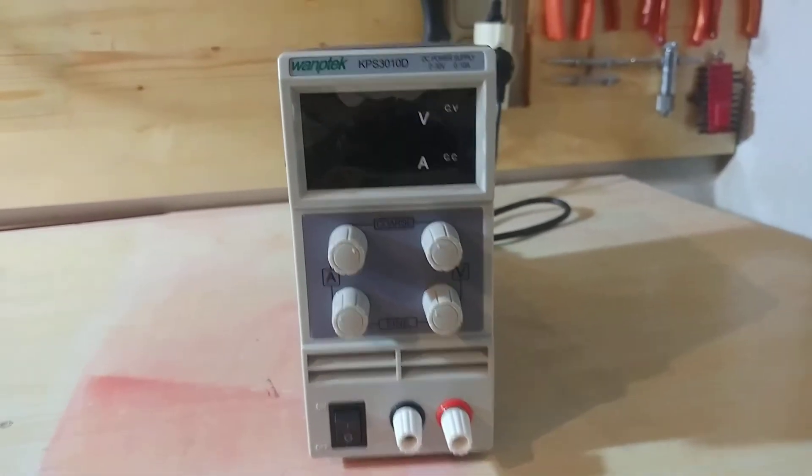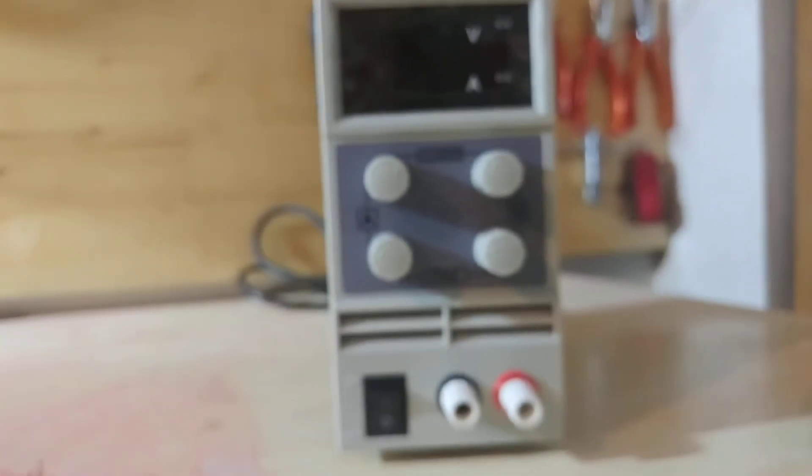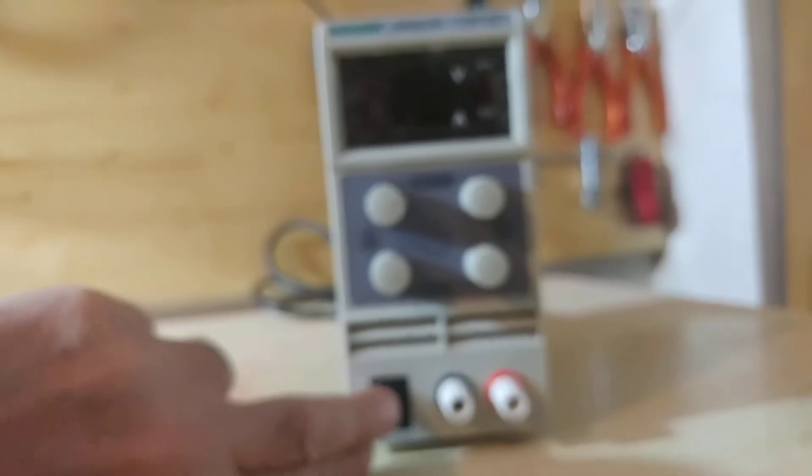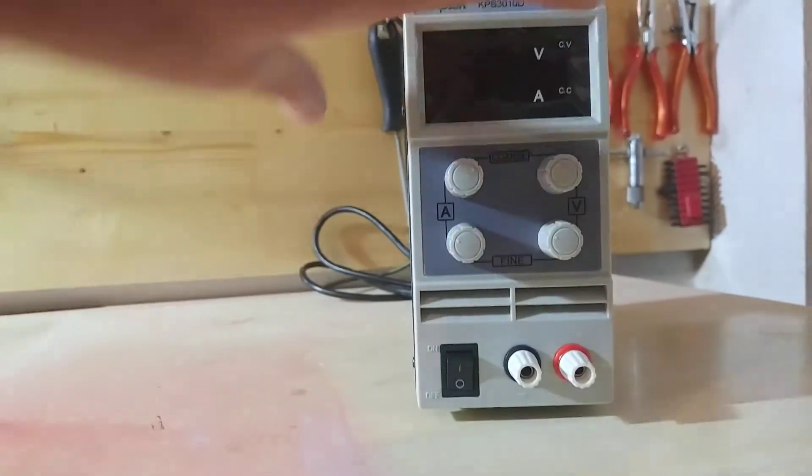Power supply with the original display protector, connected to 220 volts, voltage selector at 220 volts. I power it on and nothing happens — the power supply is dead.